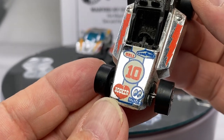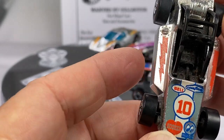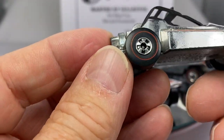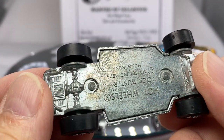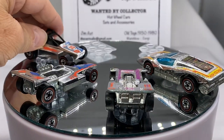Super Chromes — Rockbuster. Tough to find this one with clean tampos. They get worn off really easily, especially the sides with those lightning bolts. The Super Chromes all came with straight-through axles — you can see those aren't caps, they're certainly not bearings. Those are straight-through axles. There's a little Rockbuster action for you.